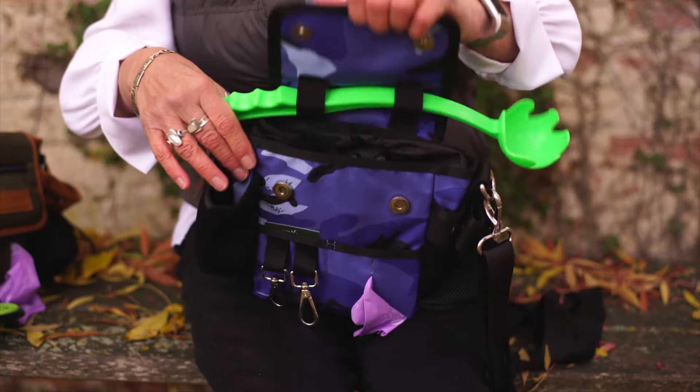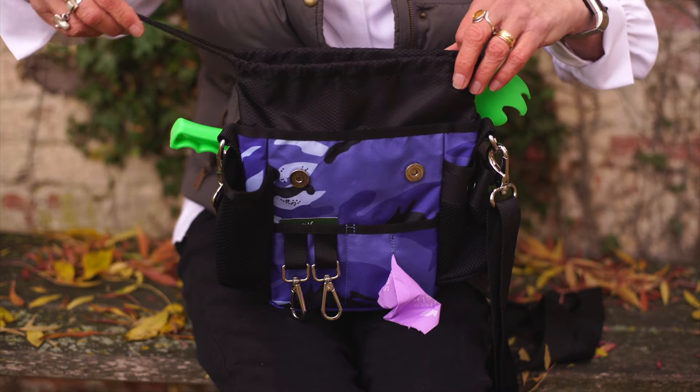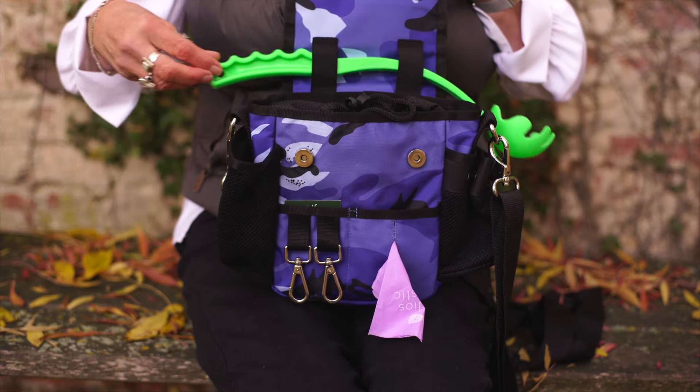The bags are all water resistant and most can be washed, though the leather ones unfortunately don't take too kindly to soap or water. Inside the bag there's now a zipper so that your keys can be hidden away safely and securely, and there's also an internal flap strap so that you can have extra security in all weathers. We've also added some elasticated straps so you can attach a ball chucker.